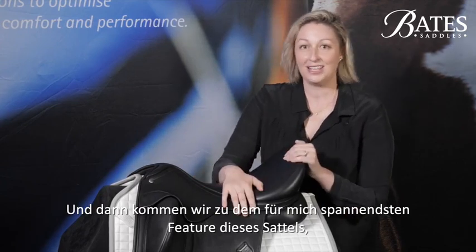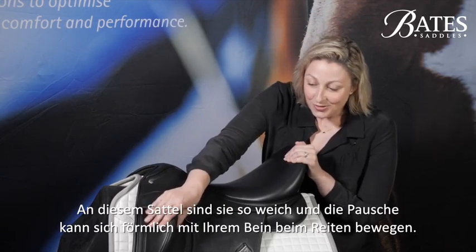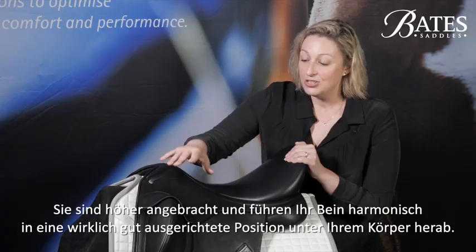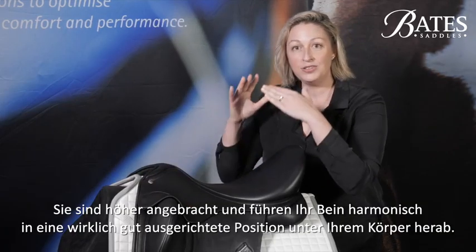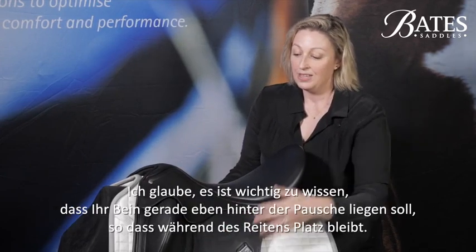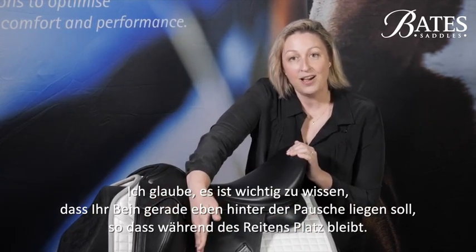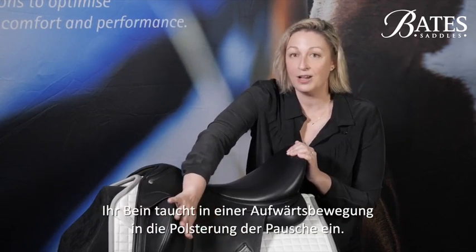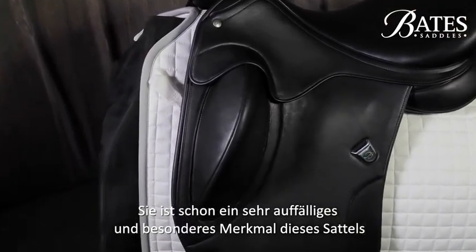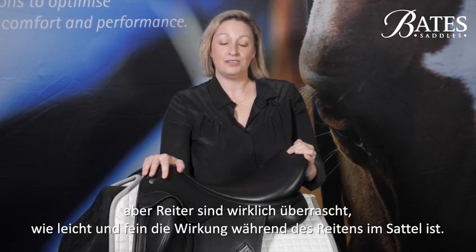The most exciting feature of the saddle is the flexi contour blocks. They're so soft on this saddle and the block is able to literally move with your leg in riding. They're positioned higher up and it just channels your legs seamlessly down into a really well aligned position under your body. Your leg is meant to sit just behind the block so that in riding your leg will ride up and melt into the cushioning of that block. It looks like quite a strong distinctive feature of the saddle but riders are really surprised at how quiet and delicate the interaction is when you're riding in the saddle.